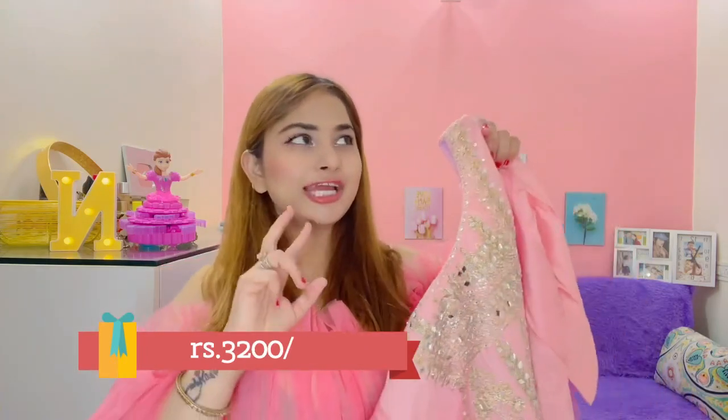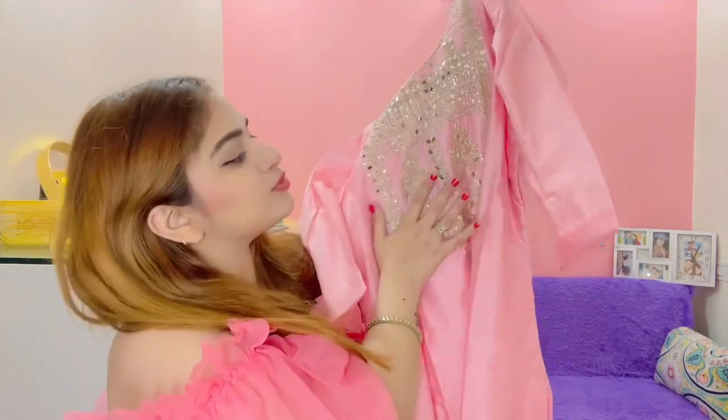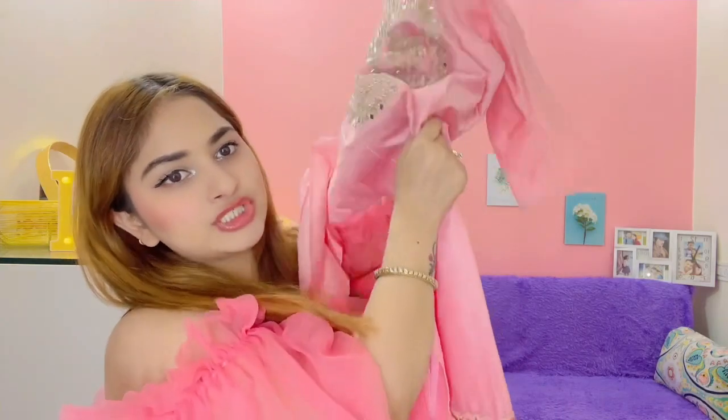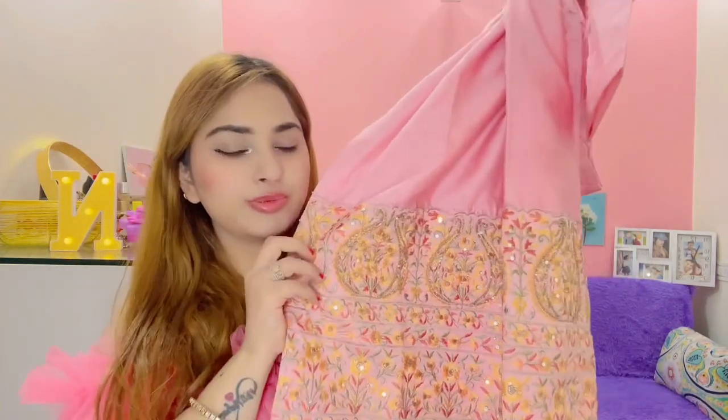Okay guys, this next suit is a little expensive. Actually, my mom gave it to me — she gave me two of them and I stitched one. I really love this color, it's a little peachy pink. This is the sequence design of the neck. The price is Rs. 3200 — I know it's a little expensive but it will be very nice. This is the sequence work on the neck and the chest area is empty with some design work around the neck.